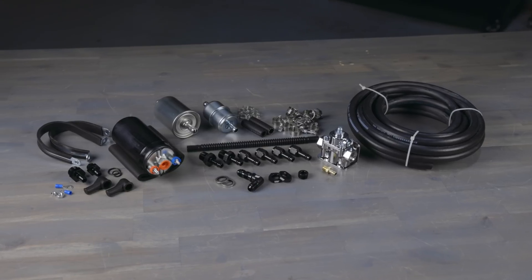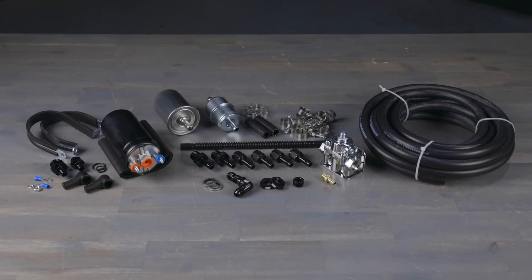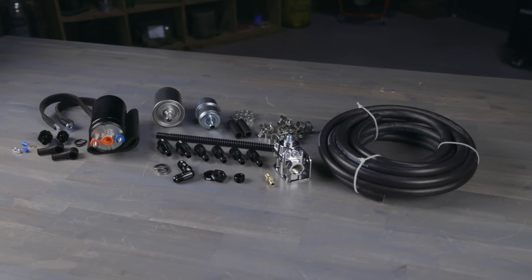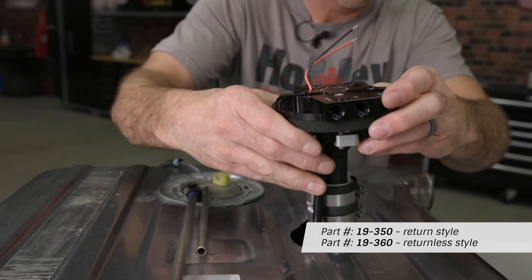When it comes to fuel systems, Holley has a solution. Our master fuel system kit is a return style system designed for use with Sniper 2, and it includes a redesigned inline fuel pump, external regulator, fuel line, fuel filters, and necessary fittings. We also offer return and returnless style universal drop-in modules.